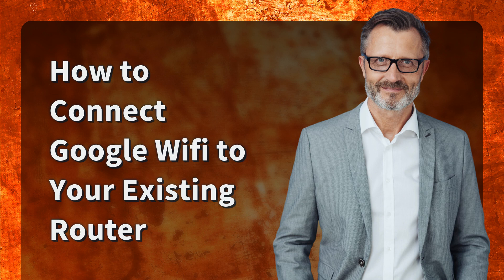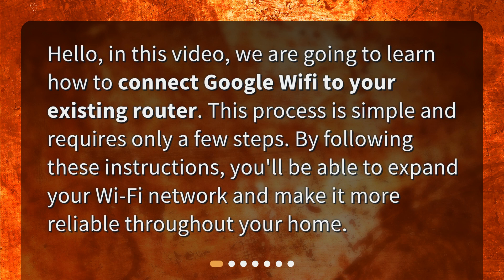Hello, in this video we are going to learn how to connect Google Wi-Fi to your existing router. This process is simple and requires only a few steps. By following these instructions, you'll be able to expand your Wi-Fi network and make it more reliable throughout your home.